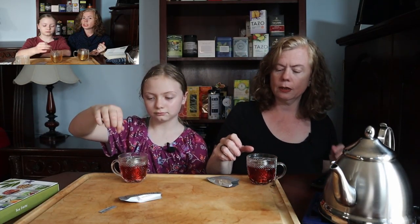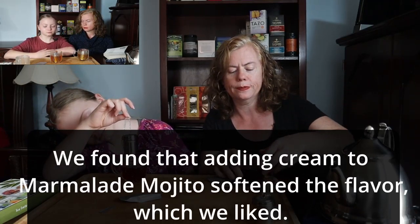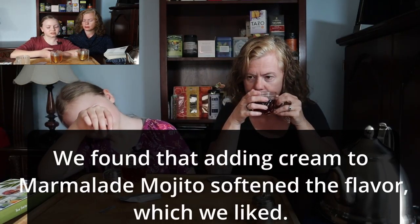We're going to read the next book in this series. Emma was won over. Now let's try these flavors — we liked the mojito, now we try these.